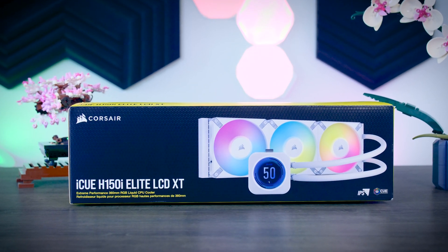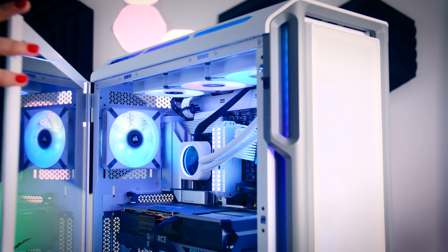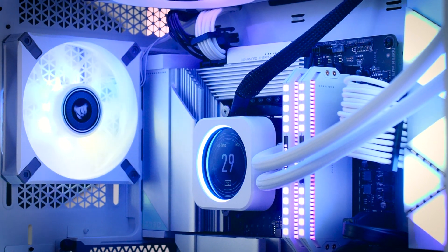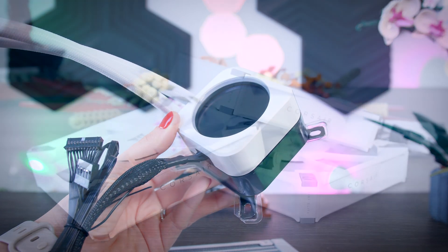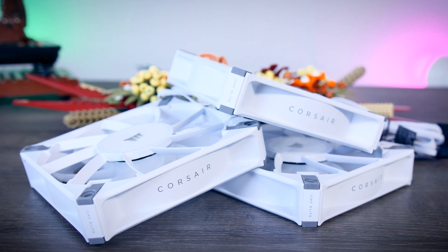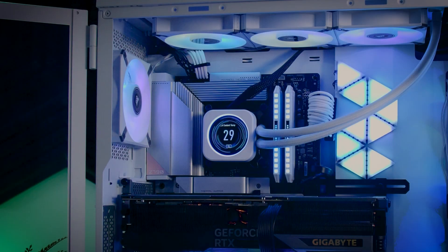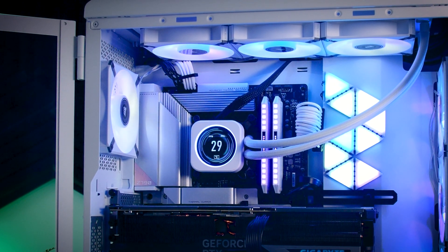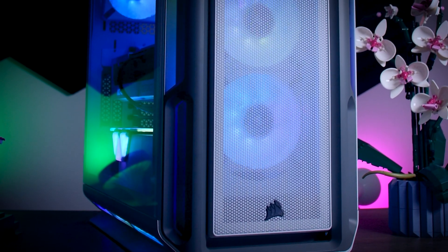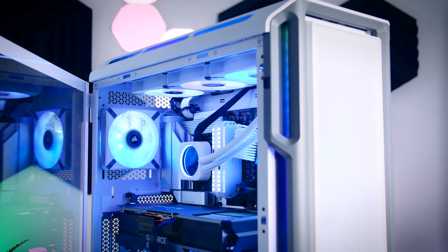This video was brought to you by Corsair and their Elite LCD XT coolers. These premium all-in-one water coolers combine excellent performance with a fully customizable LCD screen. With the low noise pump and AF Elite fans, they can easily keep up with the latest processors while keeping your system quiet. You can install them on a variety of sockets, including the latest Intel and AMD ones, and use the iCUE software to control RGB effects or sync them with the rest of your Corsair gear. Check them out using the links in the description below.